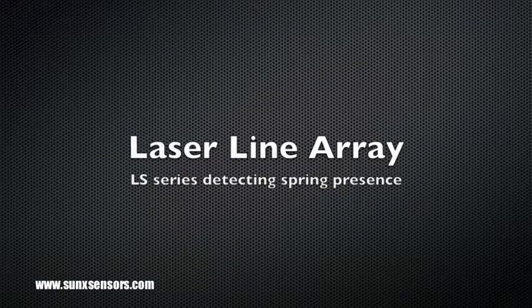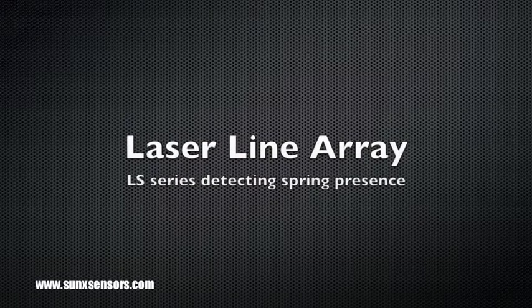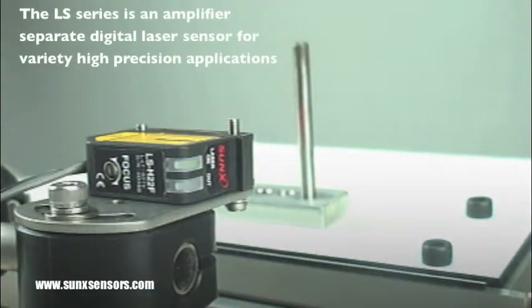In this video demonstration, I'm going to use the LS Series Laser Line Array to detect the presence of a spring on top of a shaft. The laser line is positioned so that the line is perpendicular to the rod when the spring is not present.